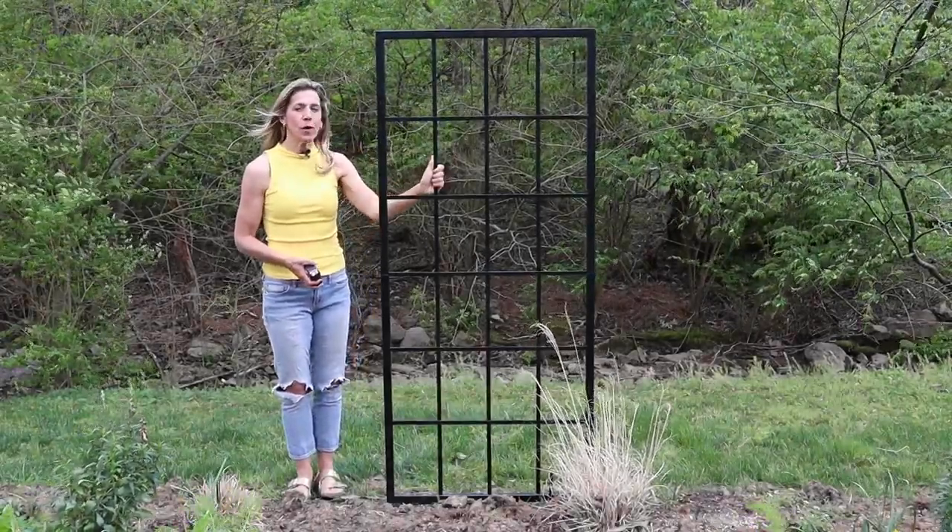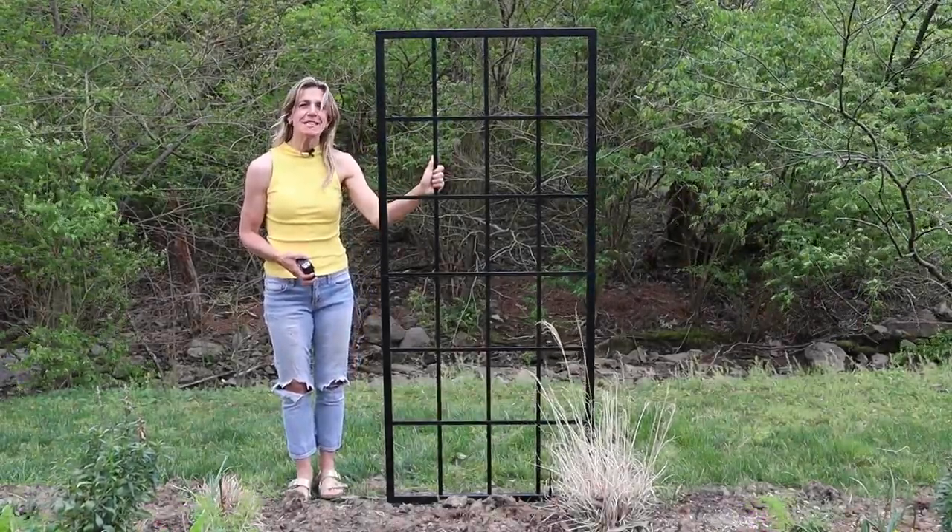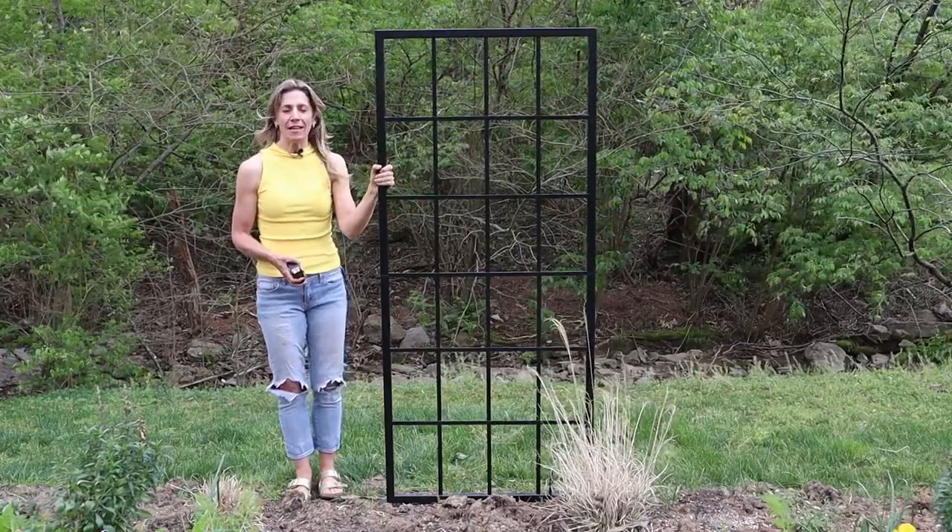Today I'm excited to show you our new steel panel trellis. This thing is made to last a lifetime.